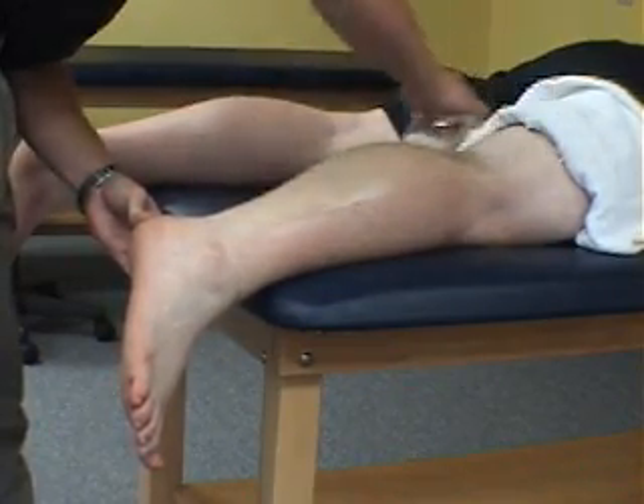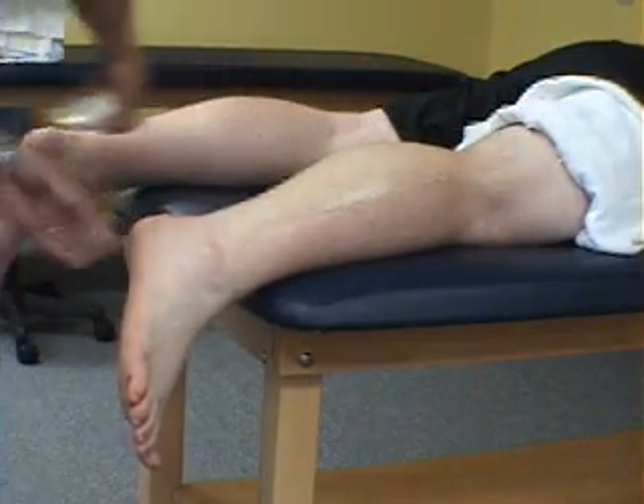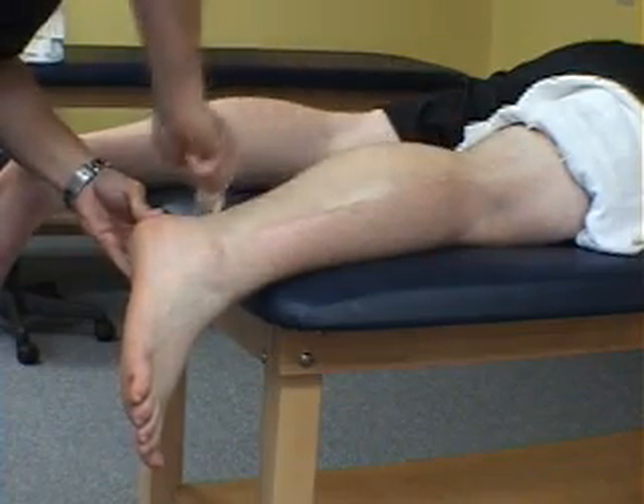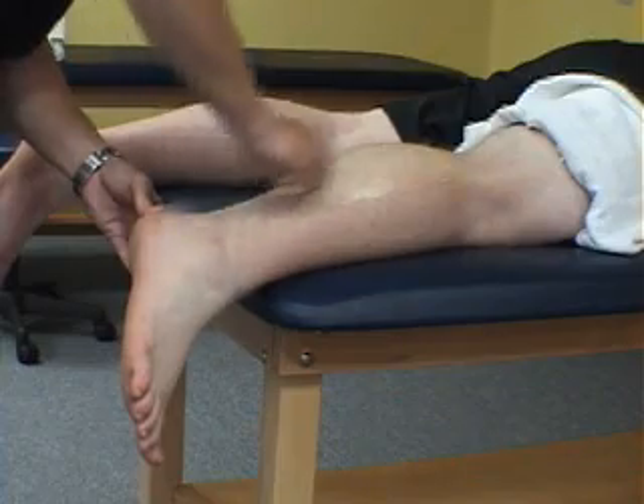Other common injuries that we utilize this technique for include post-surgical scarring, plantar fasciitis, achilles tendonitis, IT band syndrome, lateral epicondylitis, chronic ankle sprains, and hip pain.